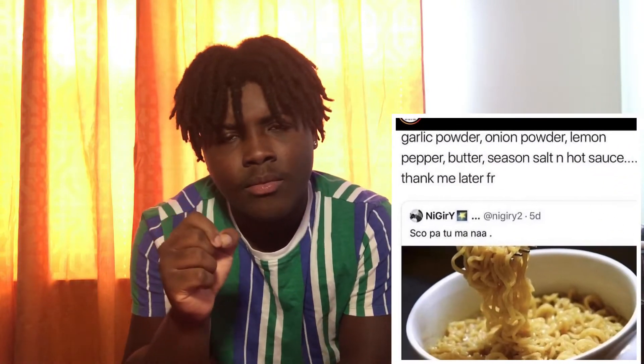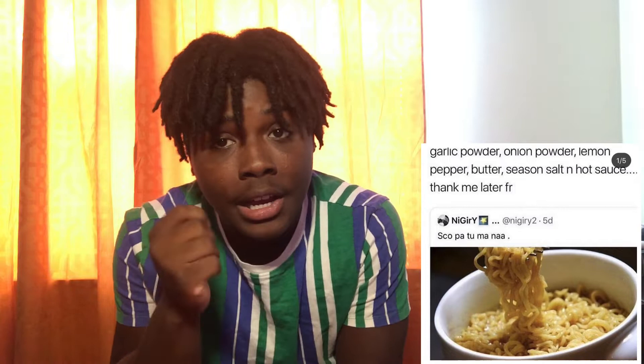A few hours ago I was scrolling through Instagram trying to come up with ideas to upload for you guys. I came across this video of some noodles in a bowl. Above the picture of the noodles it listed ingredients, and at the bottom it said 'Thank me later for real.' I'm like, damn, the ingredients sound good — I never put all that in my noodles and I never tried this before.